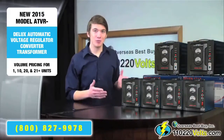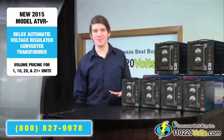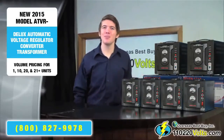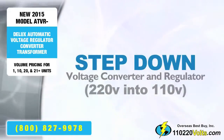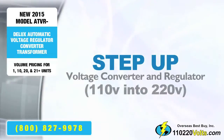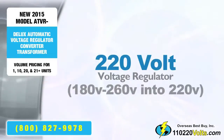In addition to being voltage regulators, they can also serve as step up and down voltage converters or transformers. Simply put, it can be used in four different ways: as a step down voltage converter and regulator, as a step up converter and regulator, a 110 voltage regulator, and as a 220 voltage regulator.